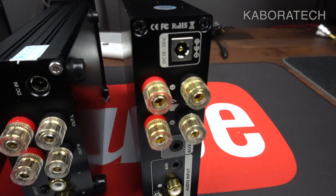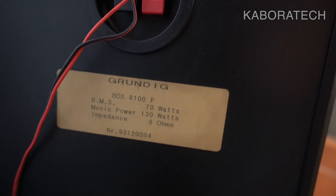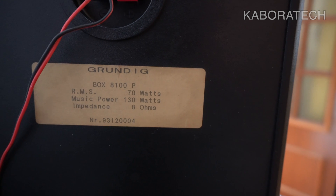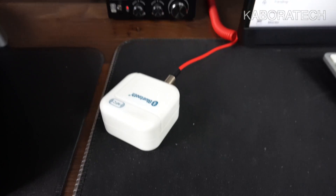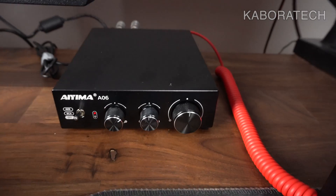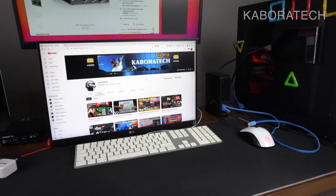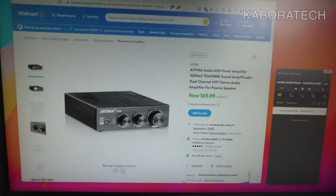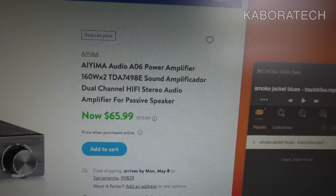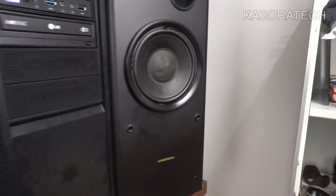Now I'm going to do the sound test. These will be the speakers I'll be using. Since it doesn't have Bluetooth, I'm using a Bluetooth dongle which you can buy from AliExpress or similar. I'll come back after the test — see you in one minute.